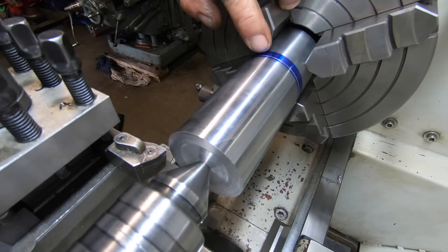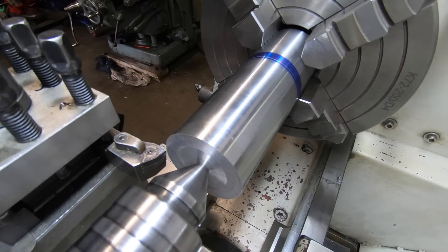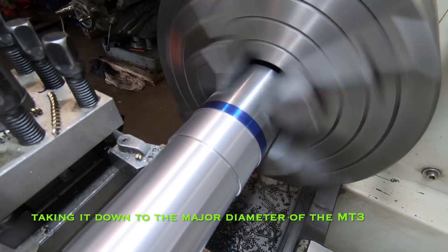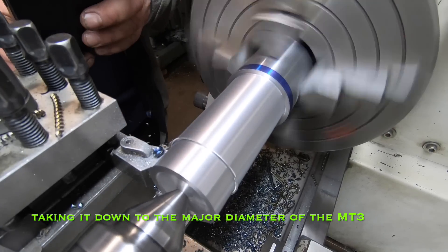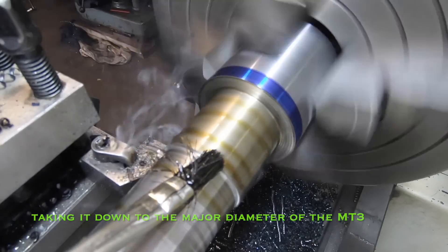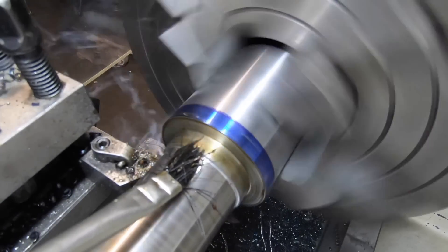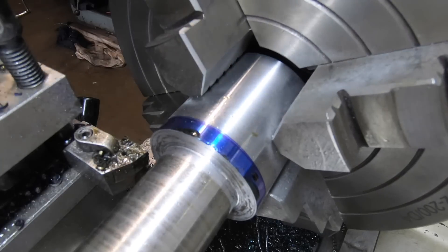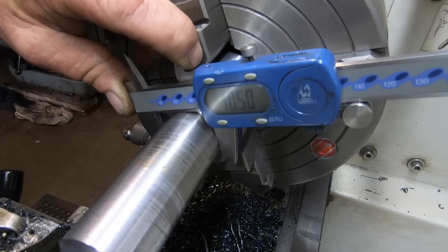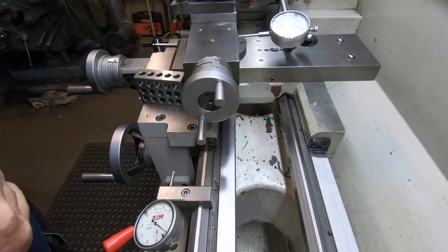I've just put a witness mark up here so I want to end the taper at roughly this point. It's a bit of chrome bar so it might take a little bit to get the speeds and feeds quite right. I really need to do something about flood coolant on this lathe - that's going to be in the near future I think. As you can see there's still a ways to go - there's still 10 and a half mil to come off that diameter. I'll bring you guys back when I'm getting near there. Right, it's time to cut the taper on this arbor.